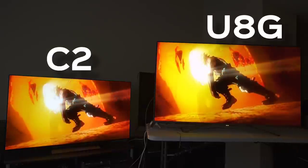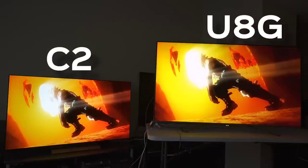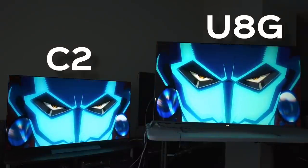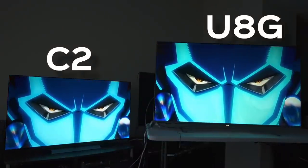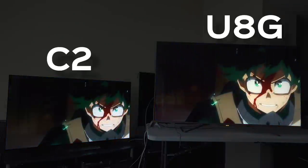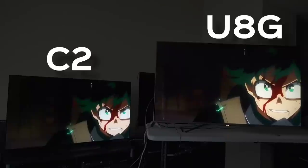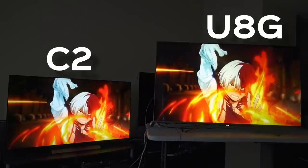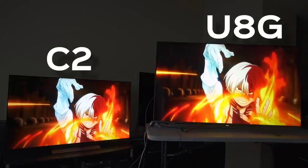In bright scenes like this, you're going to get beaten all day every day by the Hisense U8G — just look at the color coming off of that, it's freaking ridiculous. But the detail and the cyan on the LG C2 to the left are immaculate. There are moments where you find yourself going back and forth trading off. I do tend to find more natural skin tones on the U8G for anime in a lot of scenes, if I'm being honest.